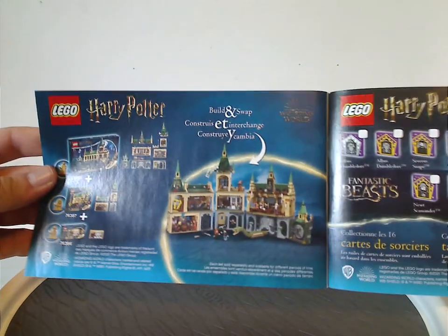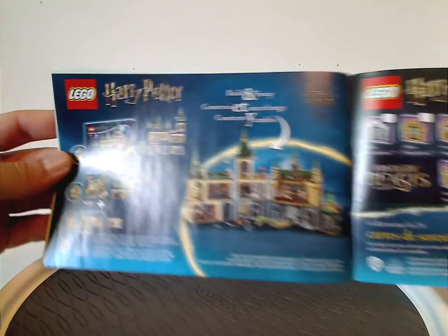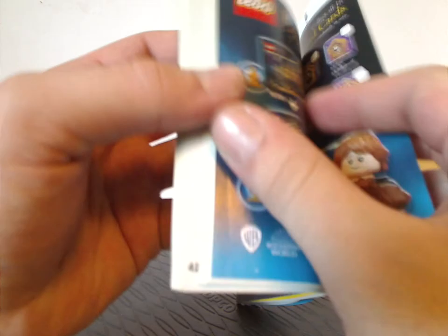You also see the build and swap features with three of the other sets, which I'll also be reviewing, and then the last building steps.